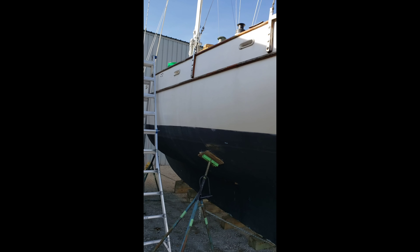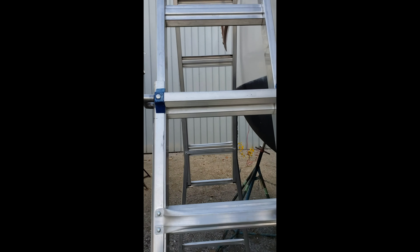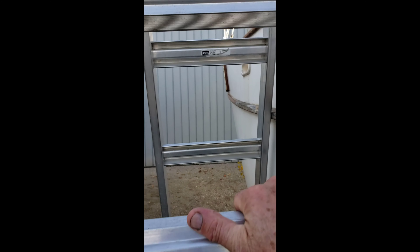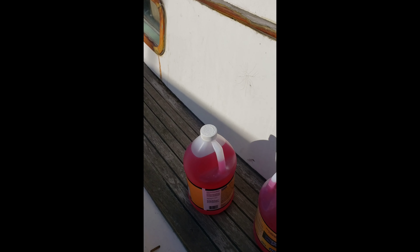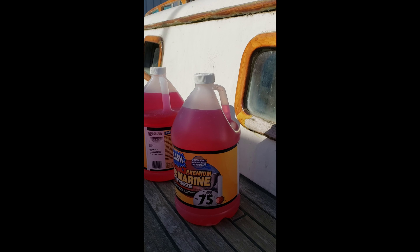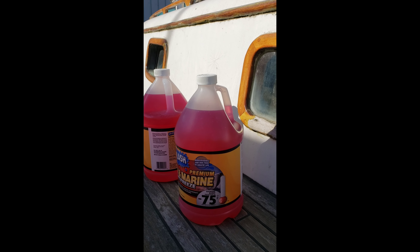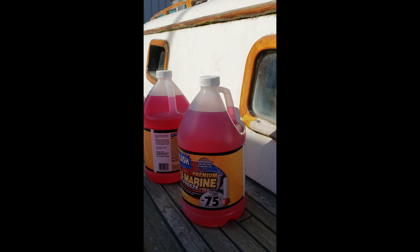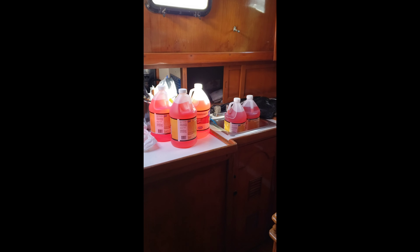I'm going to climb up the ladder to get on the deck of Chopsticks. Here's just a few tools I'm going to be using for my winterization. Looking forward to getting the motor winterized — it'll be my first time. It's going to be exciting, a little bit of a learning process, but I think it's going to be pretty easy. And you can see I have the two jugs.